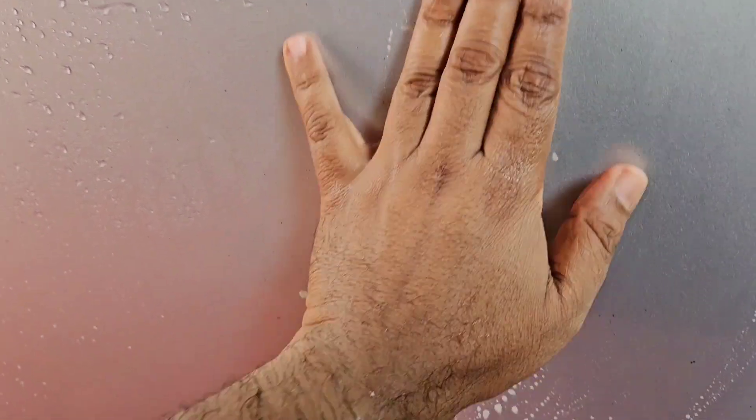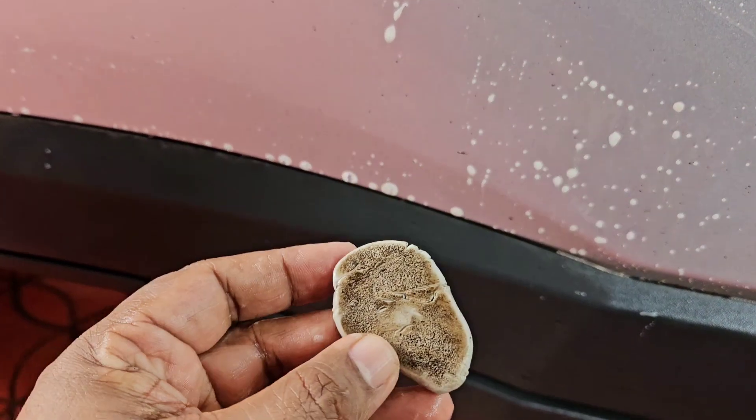This is not recommended on every car wash — it should be used only occasionally, when the car is very dirty and even diesel or soap solution cannot remove the dirt. Then this is the only way to clean the surface. You can see the surface is now really smooth — see how much dirt the clay bar has picked up.